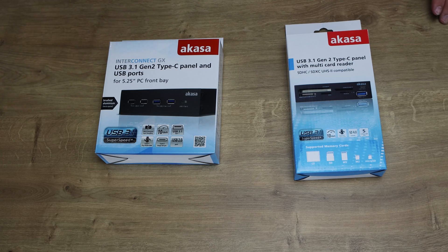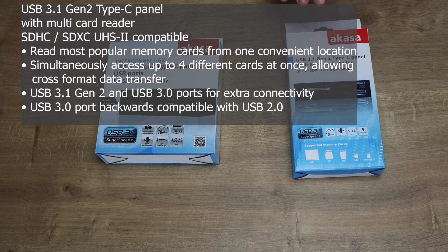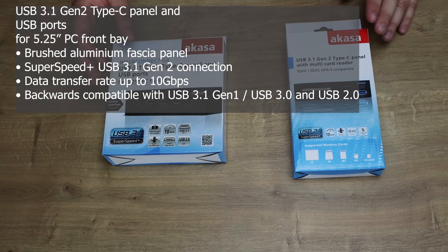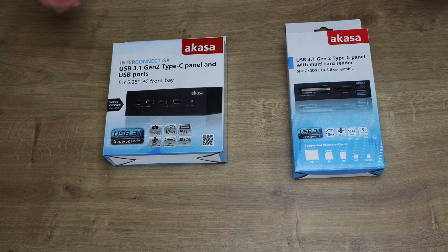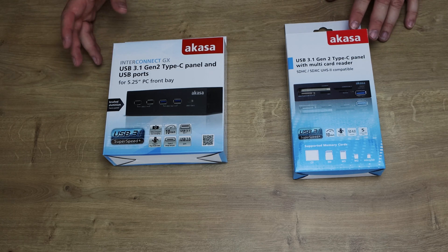First of all, the price. The card reader has a recommended retail price of £27. The USB 3.1 port has a retail price of £25.75. Obviously that may differ around the world, but links are in the description, so feel free to click on them and see what sort of prices they are.